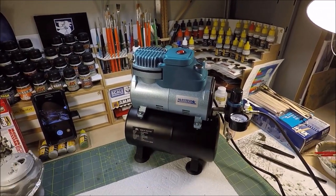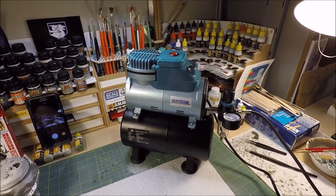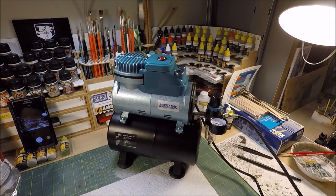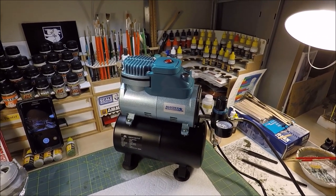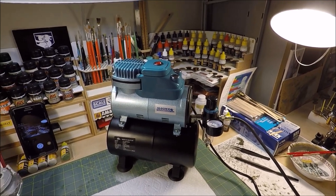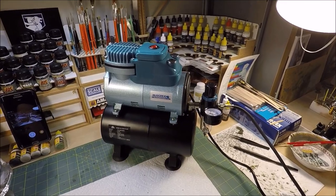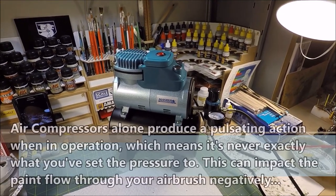This is my Model Master airbrush compressor. It has roughly a 0.8 gallon or 3 liter tank attached to it. I would highly recommend airbrushing with an air compressor that has an air tank attached, as this allows for a constant and consistent airflow, which is very important when spraying.